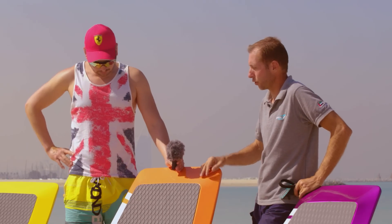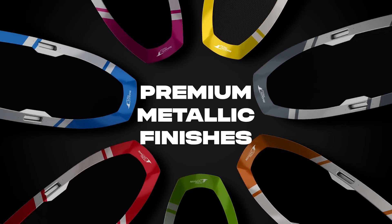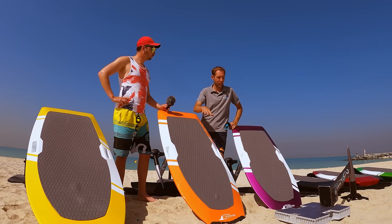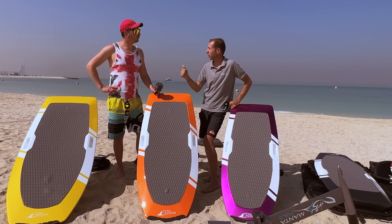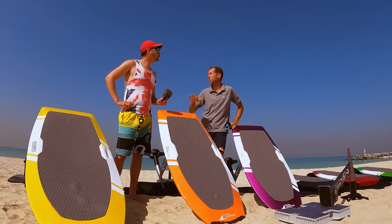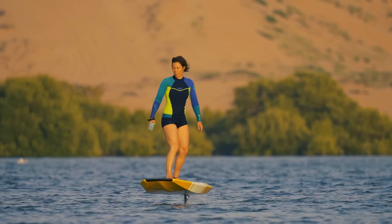We have three boards — 100 liter, 75 liter, and 50 liter — to cater to all the public, from beginners, intermediate riders, and expert riders. We have one battery at the moment and will get another one later on. The battery is 50Ah, which is the biggest size in the market. We can ride up to three hours for a kid, about two hours for an adult.